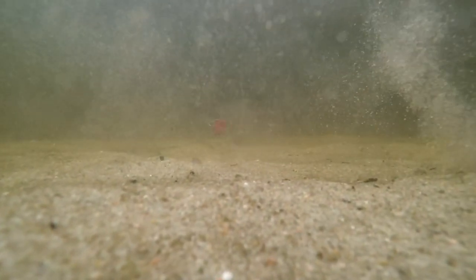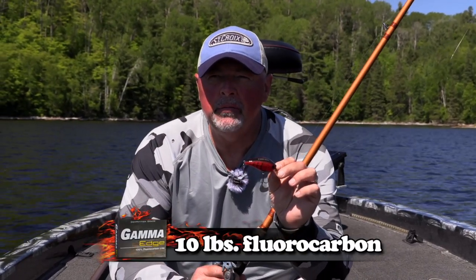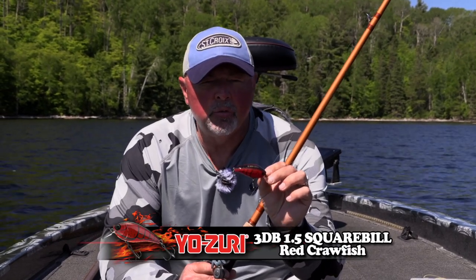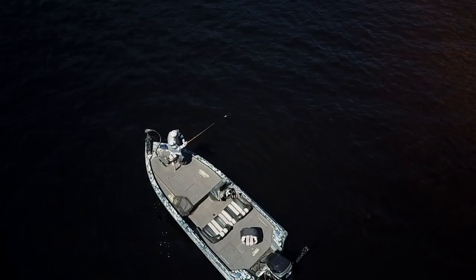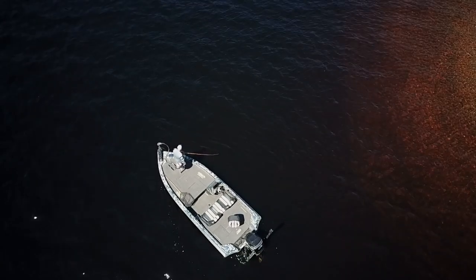This bait dives down about four feet, four and a half. I've got 10-pound line so it cuts through. If I wanted to keep it even shallower I'd go to maybe 12 or 14 pound, but I just wouldn't get that depth that I want. I want that little bill scratching in those boulders and rocks that I can work on shorelines — where it's real shallow and tapers down.